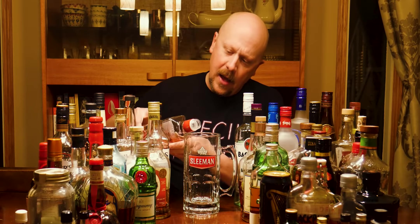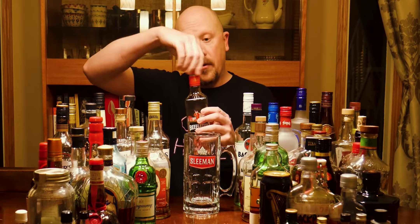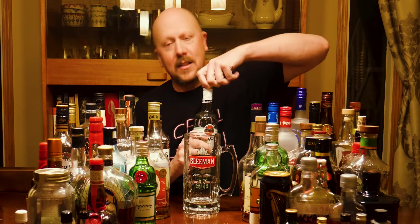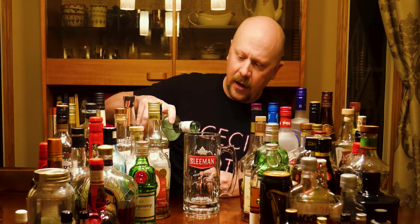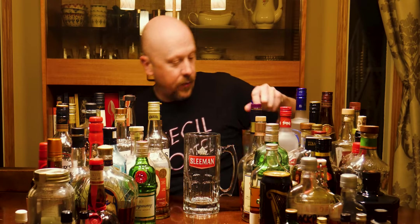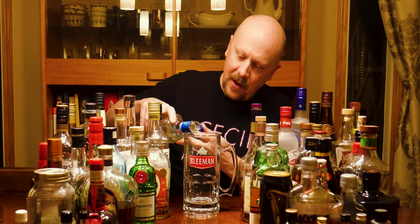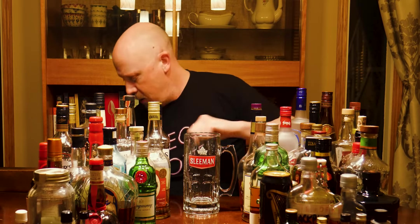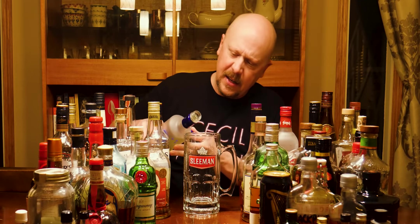Beefeater London Gin — speaking of ruining things. If you watched any of my challenges over the last month and thought the liquor you wanted to see didn't win, well today's your lucky day. A little bit of Bacardi — I do have a good collection of white rums, they mix lovely into all kinds of different things.